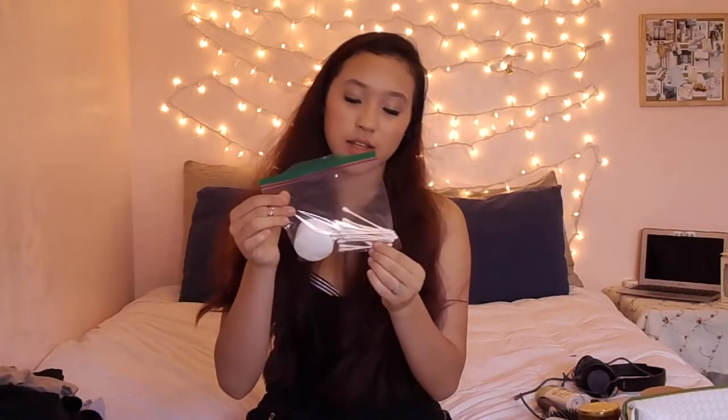Then this is my makeup brush kit. This is a combination of Real Techniques, ELF, and Bare Minerals brushes. I have a good variety of all of those brushes, so I carry these with me. Also cotton pads and Q-tips — very, very important to carry with you.